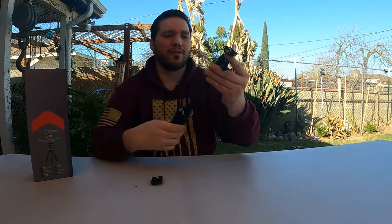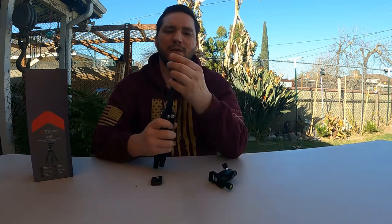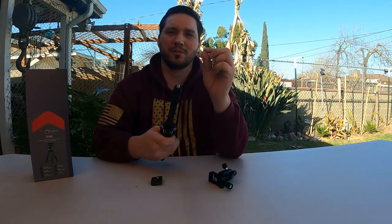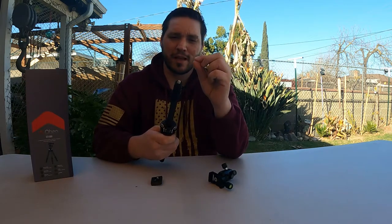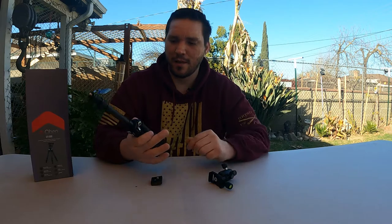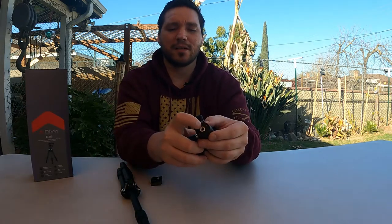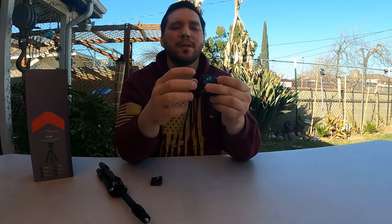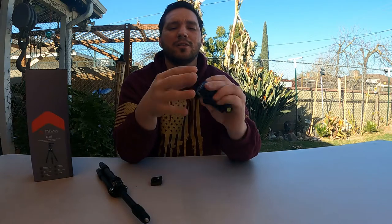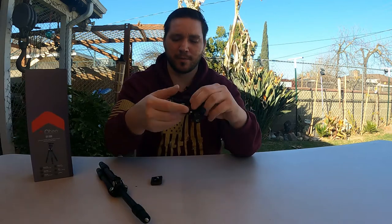One thing you can do if you feel like it's going to be an issue is put a lock washer on here — a real small flat lock washer. When you tighten it down it really grips into the base and prevents it from unscrewing. What I noticed is this piece here unscrews more than the top plate, so maybe even a drop of blue Loctite if you're not going to need to remove it too often.